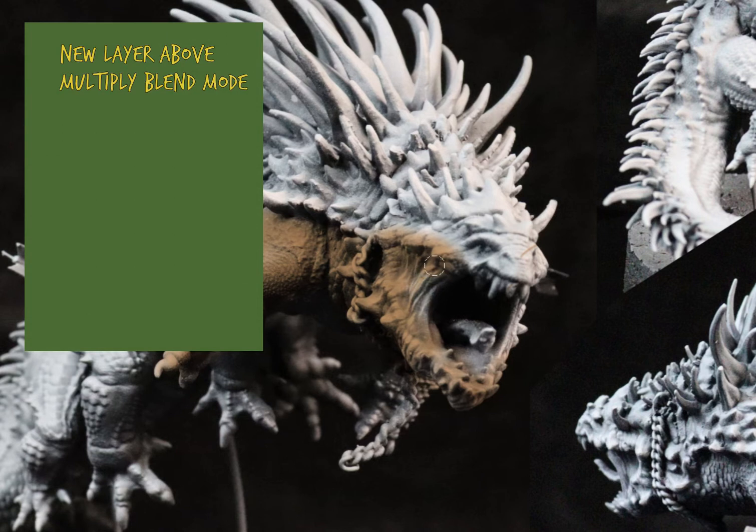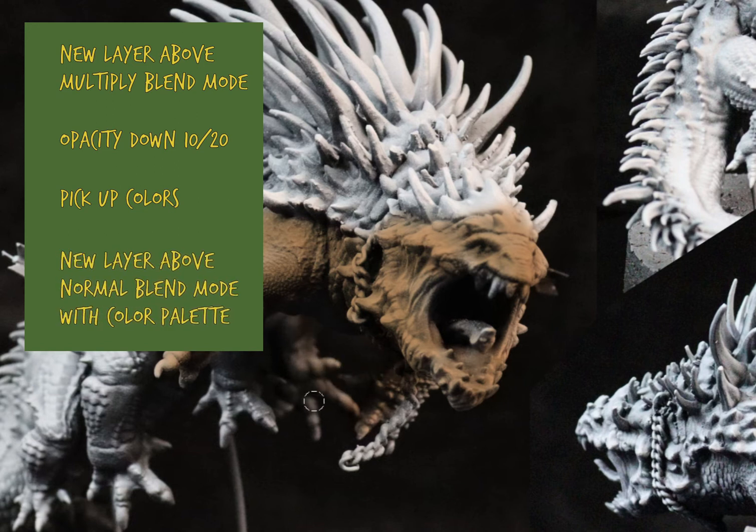We open the file in the program and then we create a new layer above the original with blend mode set to multiply. Then I put down the opacity by about 10–20%. Then I choose the primary color I want to use, and I create a new layer again in normal blend mode to place down the colors of the palette, so I have them always on hand.